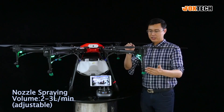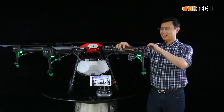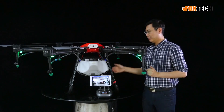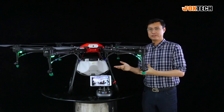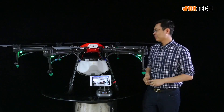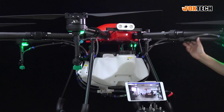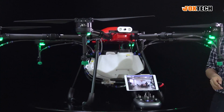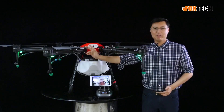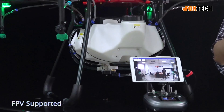If you hit something, you can see the nozzle is flexible — very important for safety. This drone comes with everything: the pump, very strong frames, and a liquid sensor to sense the pesticide level inside the tank. You can also see some additional mounting here. The most important feature, as you can see on this screen, is we have FPV here, so it's very convenient when you fly and know where the drone is heading.